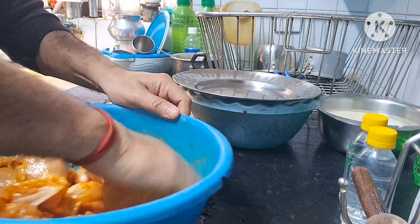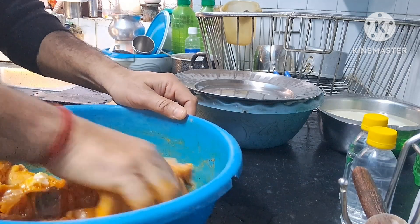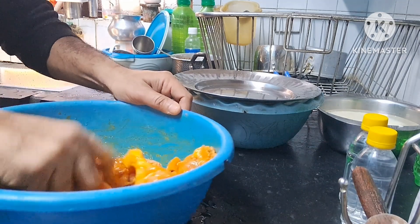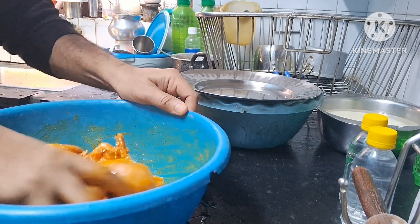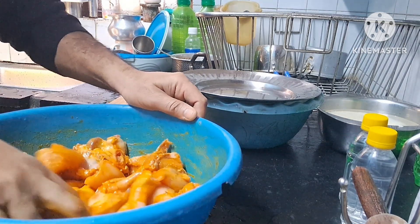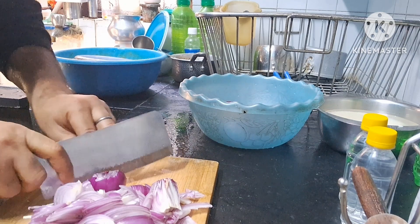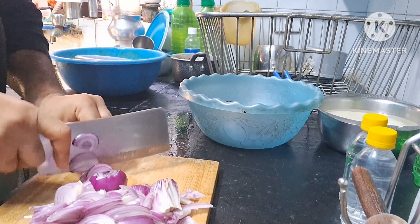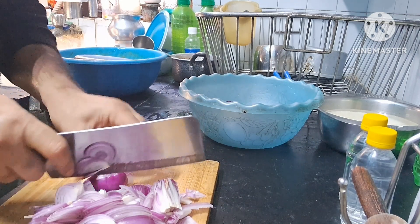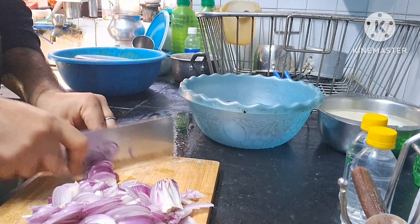Then we will start the next step which is frying the chicken. Once it's properly mixed, I will keep it aside. Now I will finish chopping the onions. Properly chopped onion gives a different flavor if you chop it well.